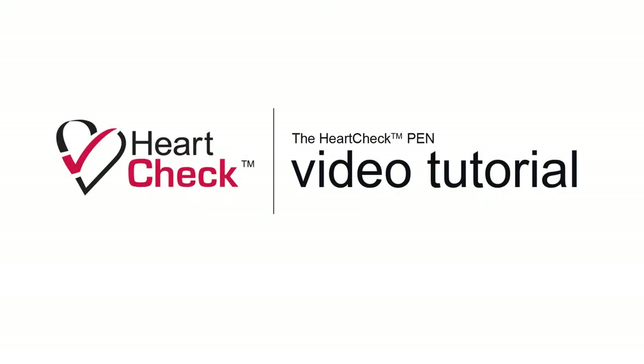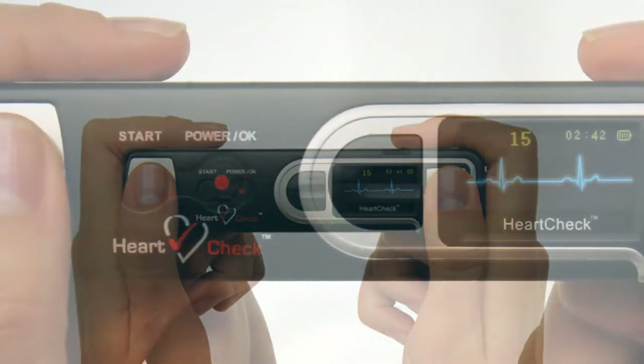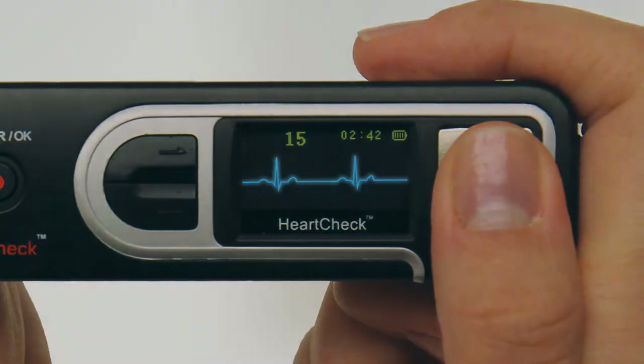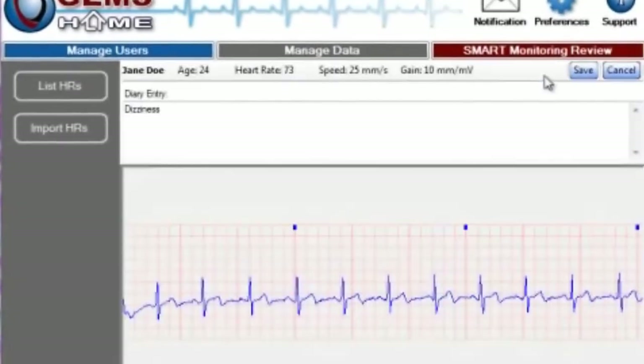Welcome to the video tutorial for the HeartCheck Pen handheld ECG device. The HeartCheck Pen is the world's first FDA-cleared and Health Canada-approved handheld heart rhythm recording device that can be unlocked under the direction of a physician to allow consumers and patients to view and print their own ECGs.